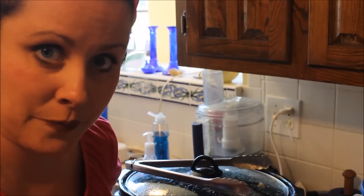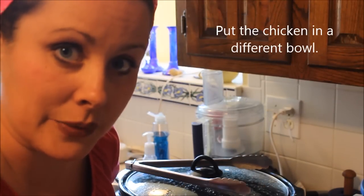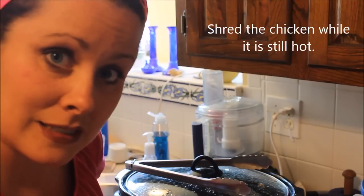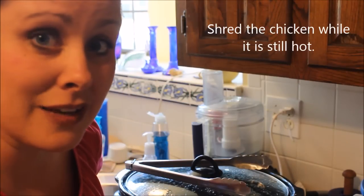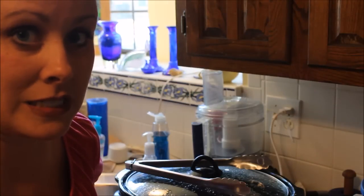So the key things to remember: take it out of the hot liquid, put it in a different bowl without the liquid, do it while it's hot, and be ready for it to go so much faster than you imagine so that you don't over-shred it. Have fun!